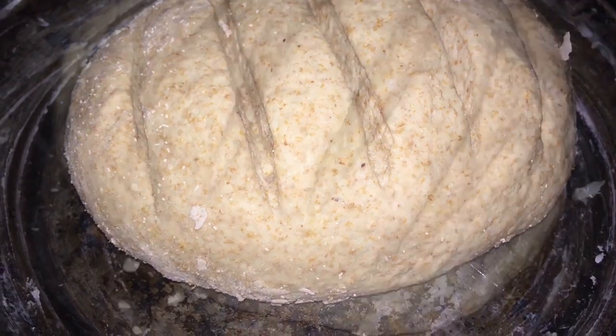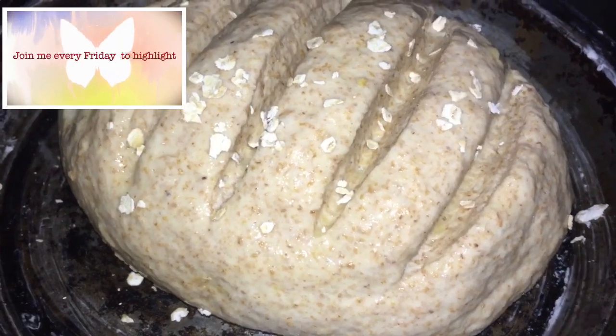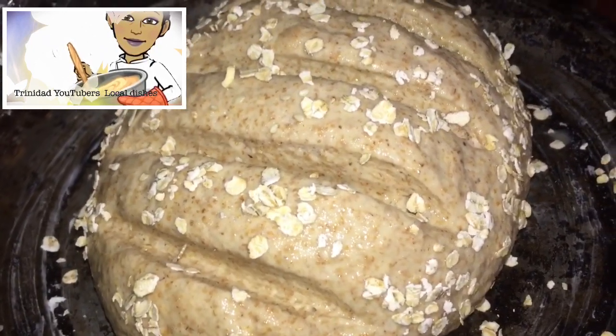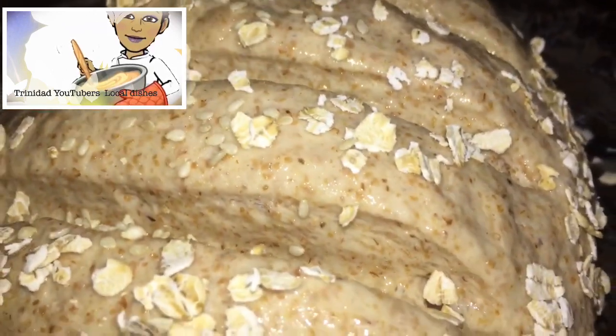So for this bread, except the barley and the flaxseed. This is also coated with the egg wash and then I'm going to add the oats and the sesame seed — not the barley and not the flaxseed.